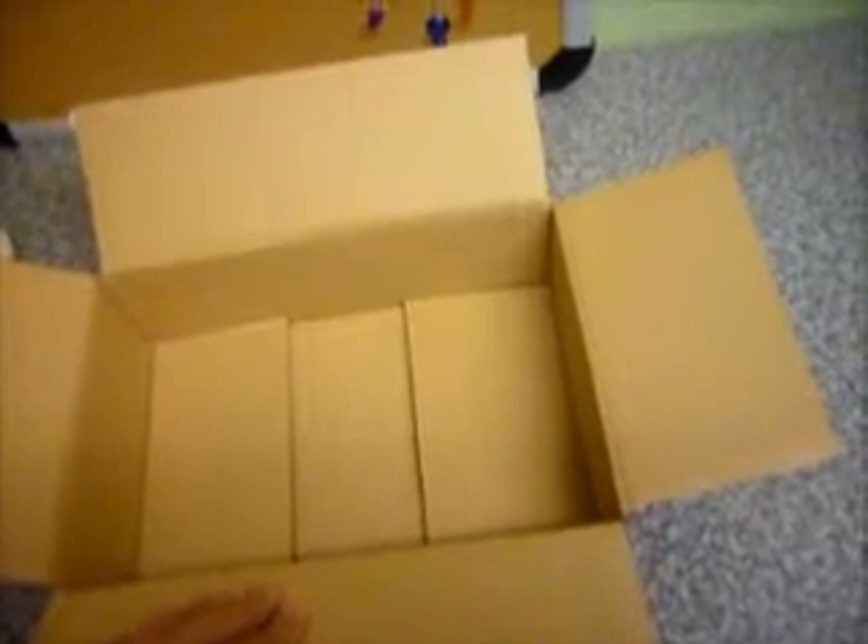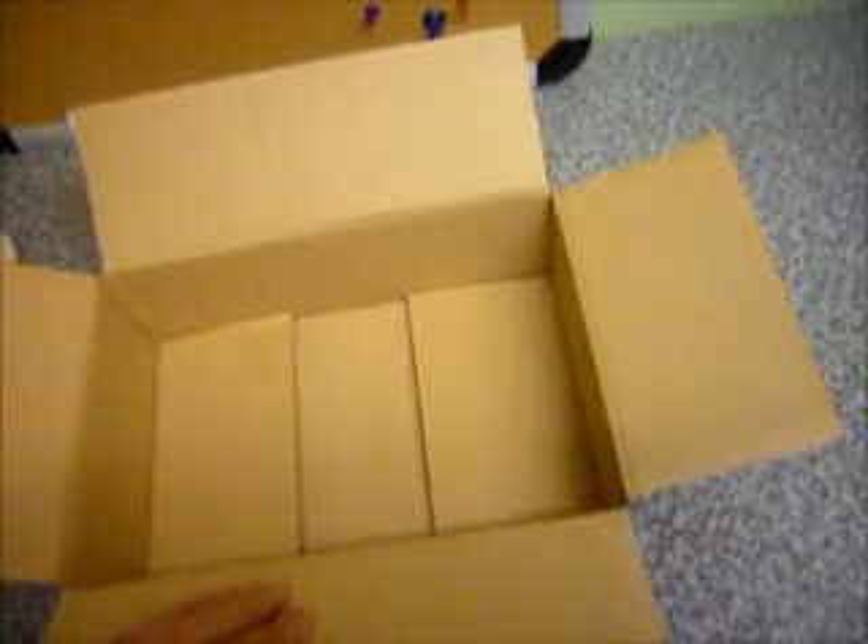Heat packs will be available in the shop section of the site. If you require them with your postage in the colder months, just make sure you click it. Otherwise we will send an email confirming whether you want the roaches sent without it, but you do take ownership of the roaches at that point — if they die because of cold weather, we'd prefer you don't do that.